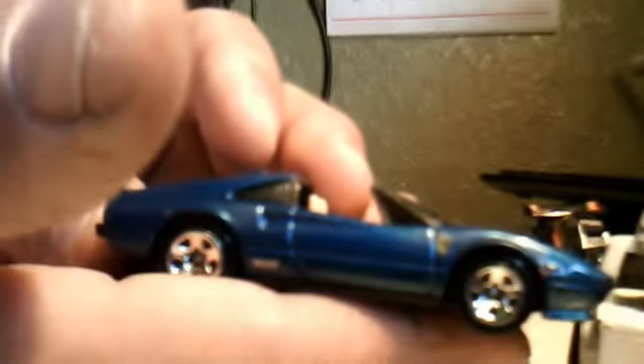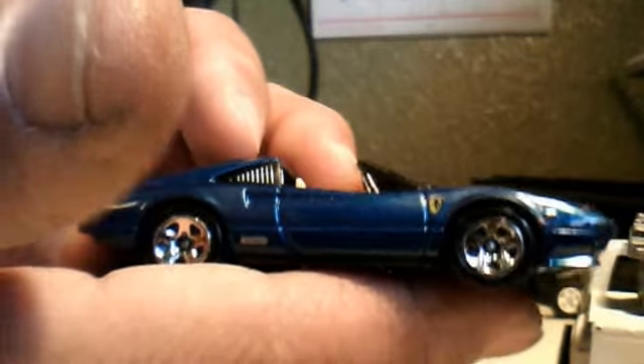I've got this one here. It's in not too bad shape. This is a Ferrari Clio E-GTS. Nice. That part comes off right there.